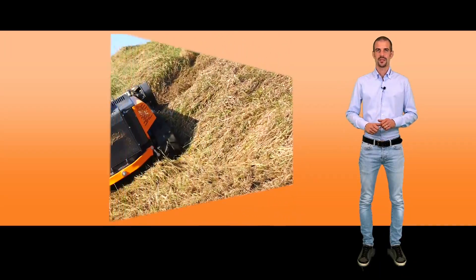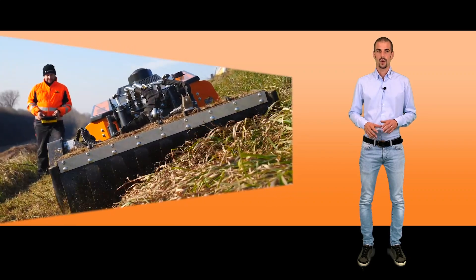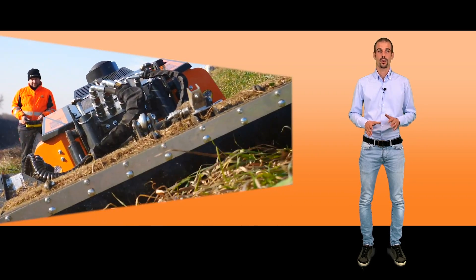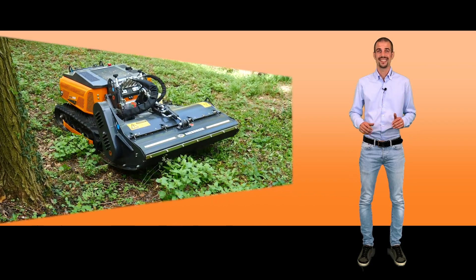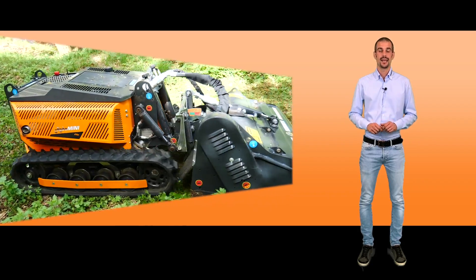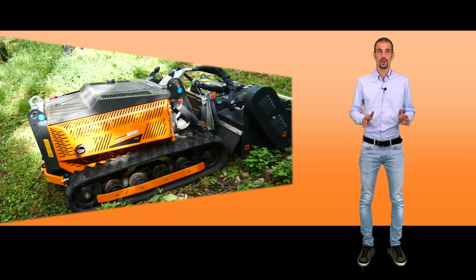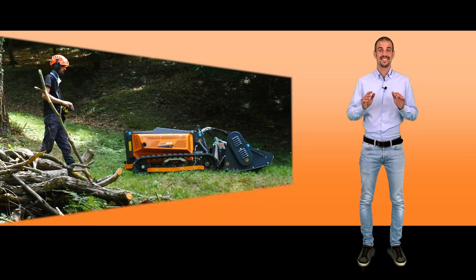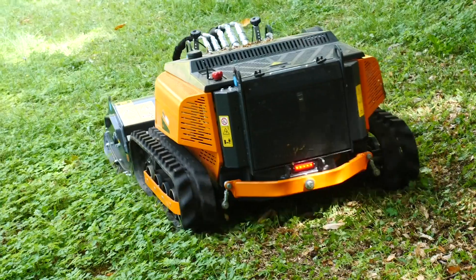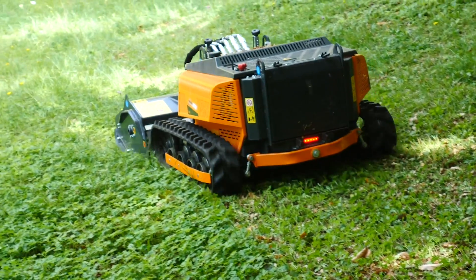It is now possible to operate a Robo Mini equipped with a cutting head — Head 100 — provided with Y-shaped knives and a rotor with a cutting width of 100 cm, 40 inches, a rear support roller with adjustable height, transmission motor rotor with a double belt, setting system for the incidence of the head on the ground, and hydraulic-controlled opening system of the front door for maintenance.